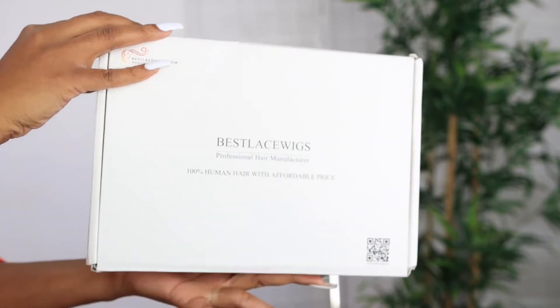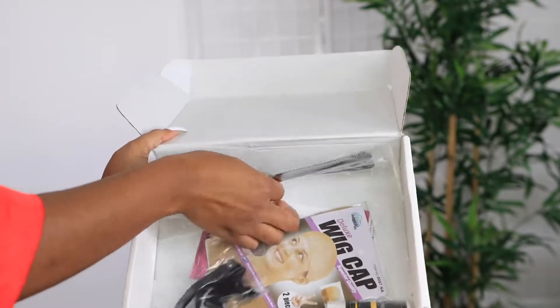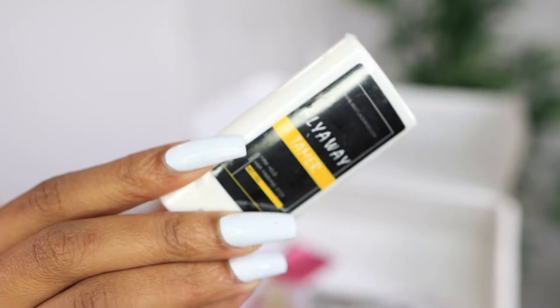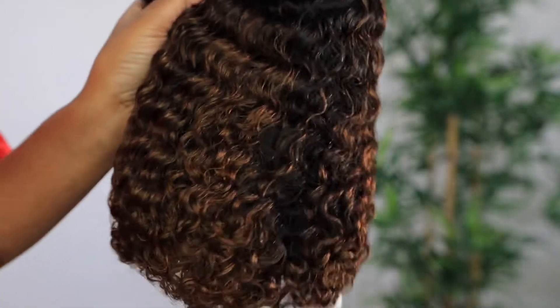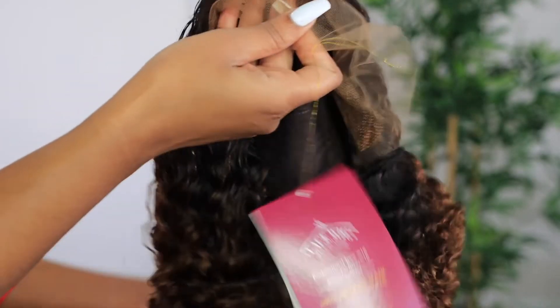Welcome, beautiful people! I am Chef B, welcome back to my channel. If you're new here, welcome — make sure you are subscribed down below. Today's video is sponsored by bestlacewigs.com and I'm about to show y'all the unit that they sent to me. This is their ombre curly bob wig and this wig is in 14 inches.